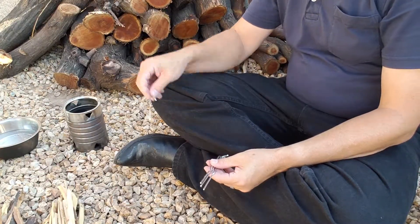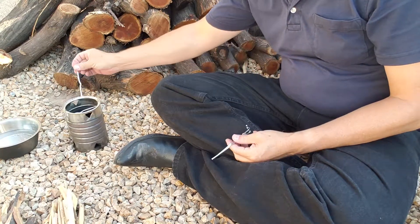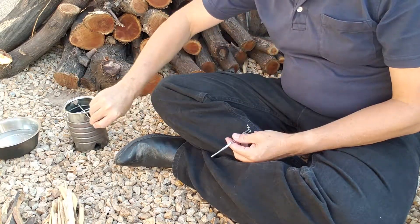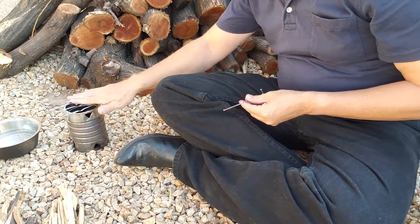Another way to use the stove is with the open end up. If you use the stove this way, I would use some tin pegs or stakes pushed through the holes, or place them on top to form a grill. This will keep your water container or cup from falling into the stove.